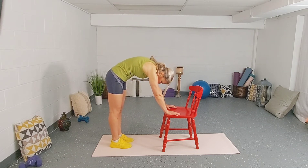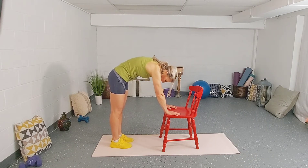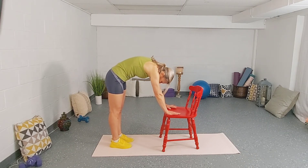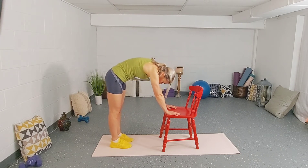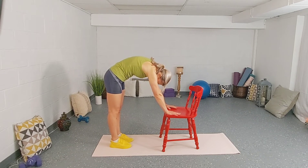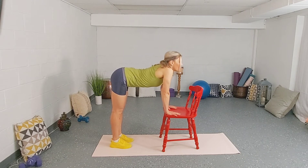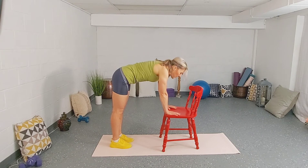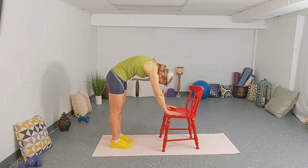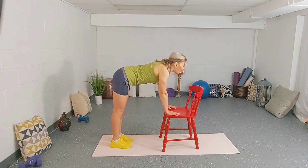Exhale, pull that belly button in. Five more like this. Inhale open, exhale bring the chin in. And arch. Shoulders are away from the ears as always — we're trying to prevent shrugging. And arch. I believe we have one more. And arch.